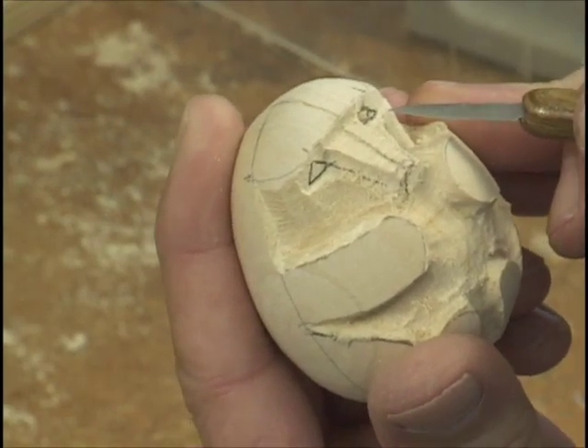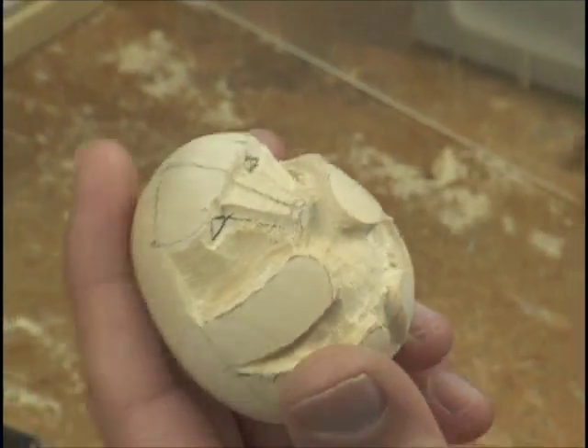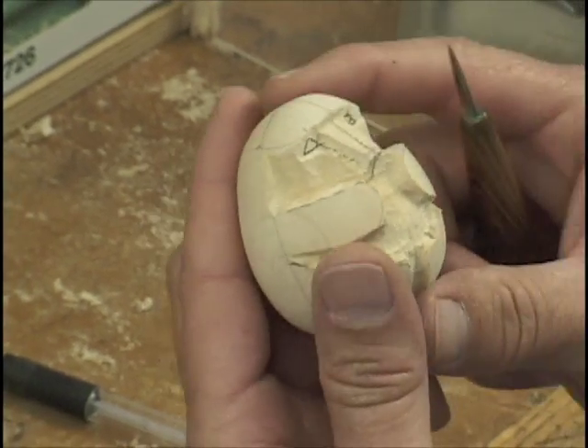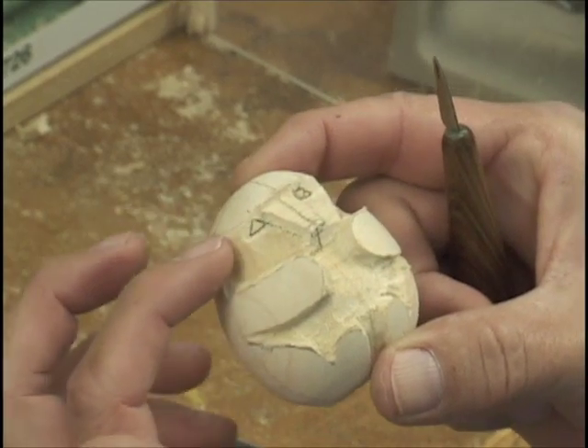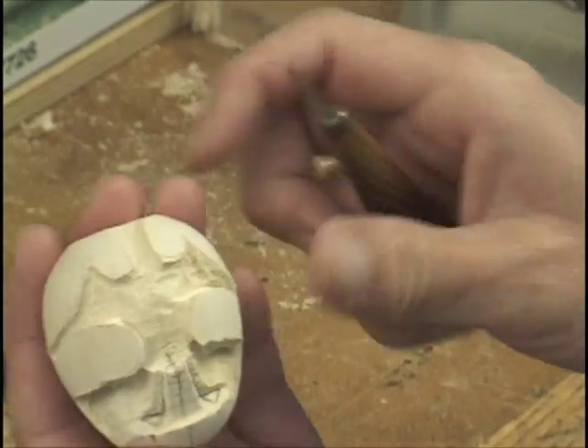And up underneath the top lid. I carve this part with a knife, then we're going to go back with a little diamond and carve. Now on this side over here, I'm right-handed, so it's harder for me to carve this side.